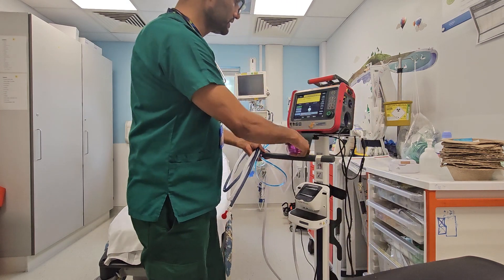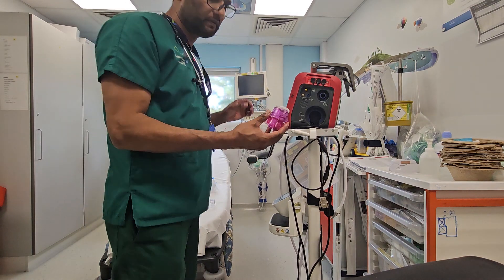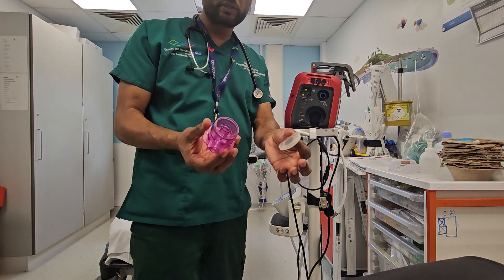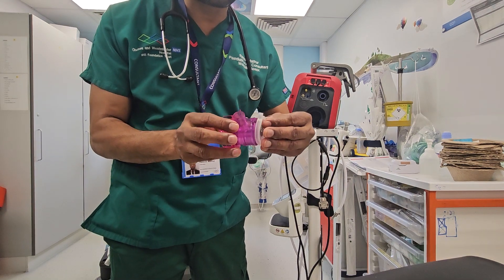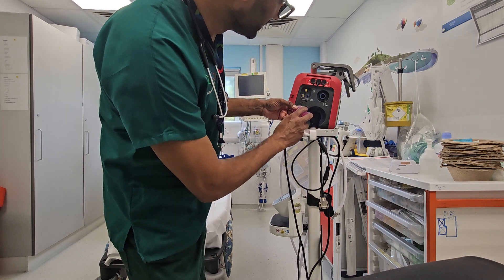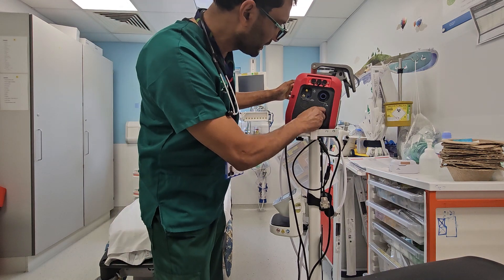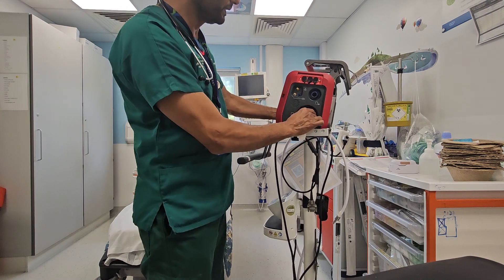So first of all, the circuit comes with a well which very often gets lost. Make sure that this goes on top like that, and then it goes in there and clicks in. Make sure it clicks in properly.